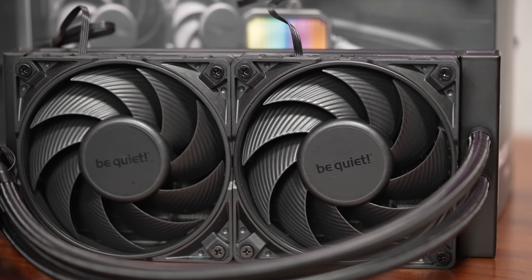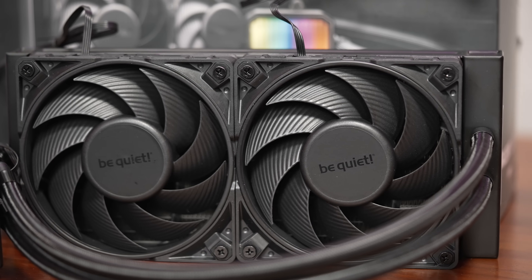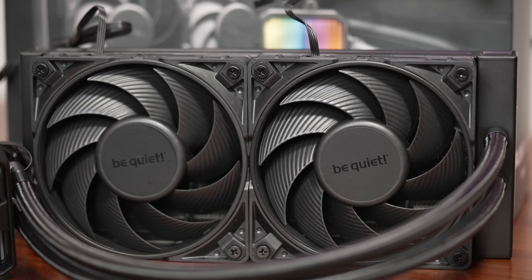Can it be further improved? Yes. The cabling could be a little more integrated — there are just regular fan cables, and some competitors have daisy-chain cables that might be helpful here, but this is a nitpick. It's hard overall to find fault with it. Pricing at $140 US is on the high end for a liquid cooler that is just a cooler — no screen or extra bells and whistles.